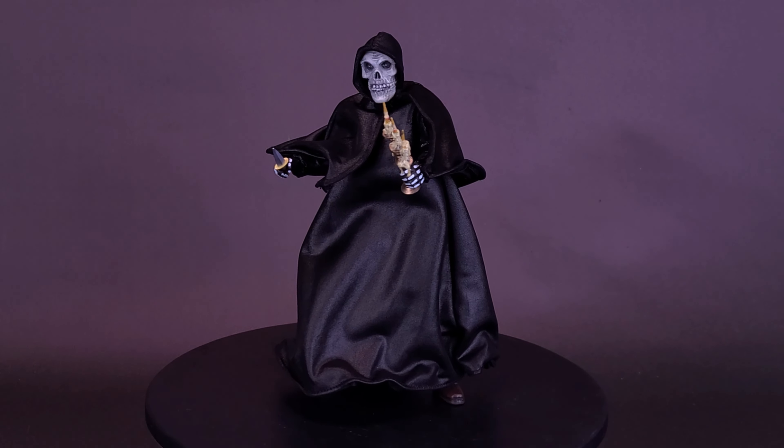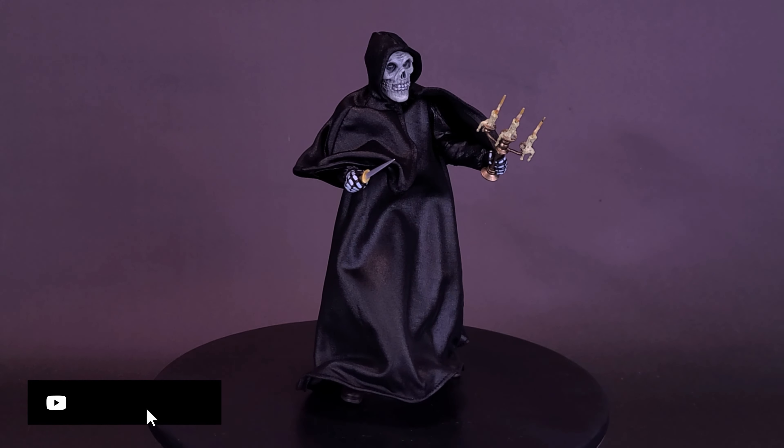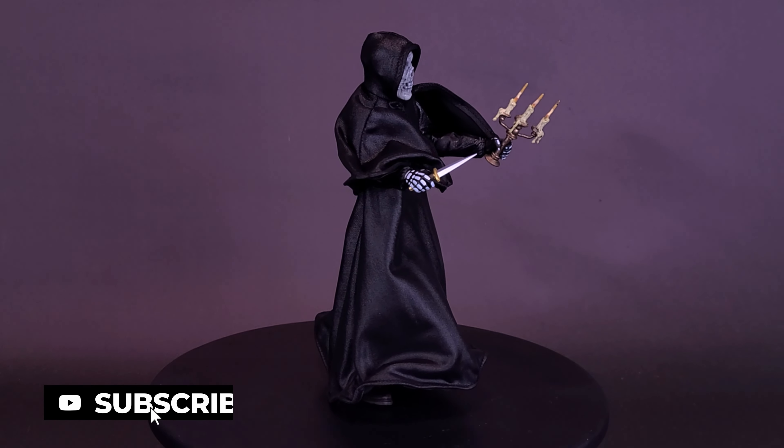Too much of the horror business? Never! The Misfits are one of the most recognized punk bands ever, and Nekka is giving their mascot the ultimate action figure treatment.